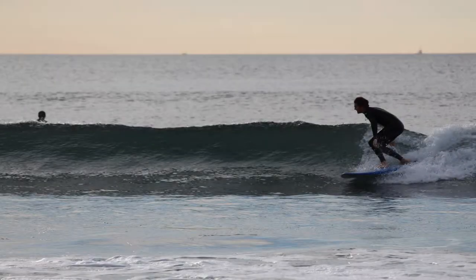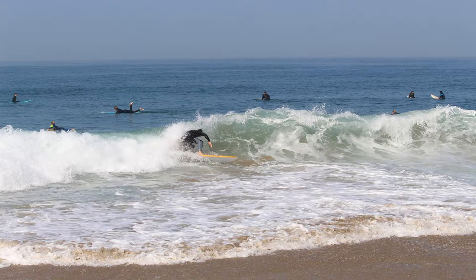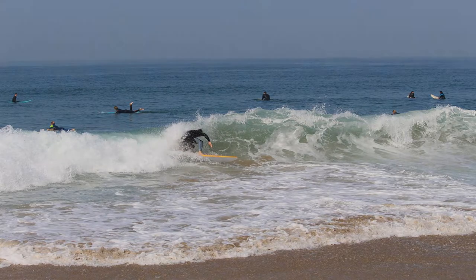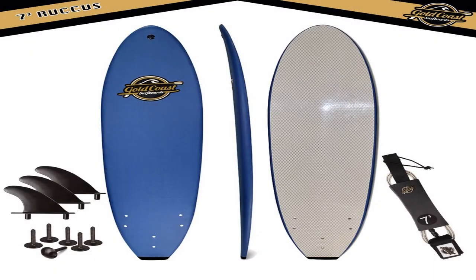All 7 Rucas surfboards feature rounded thruster nose and pulled-in squash tail shapes for fun performance and stability. Full-length double concave on the bottom deck for added speed and fin performance. Widened chest area for easier pop-ups. Rubber die-cut logo plugs on the nose for GoPro FCS plug mount.